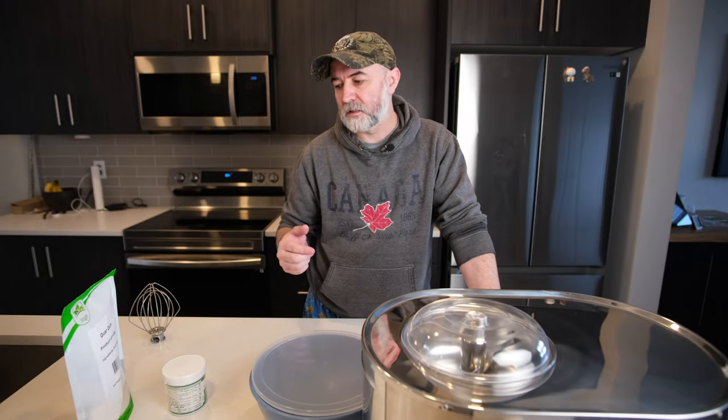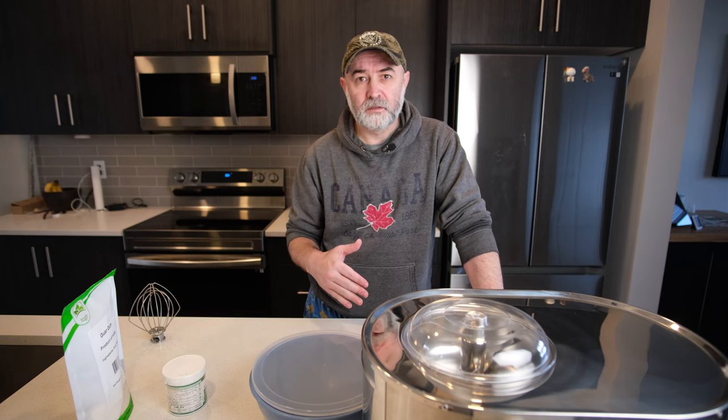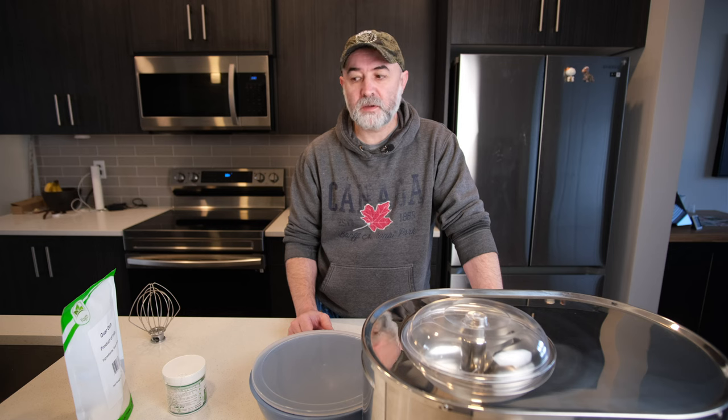Hi everybody, welcome back to the channel. Today's video is an alternative to making Turkish dondurma - the stretchy Turkish ice cream - without using salep, the orchid root flour. Let's get started on this one and see where we end up.